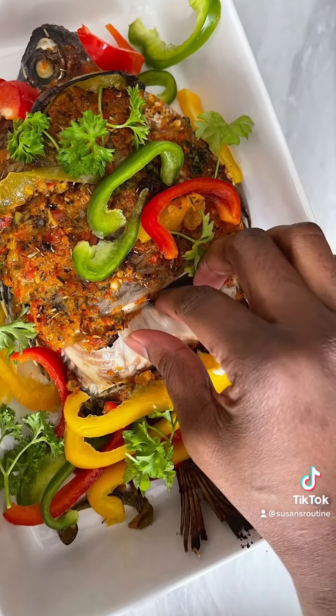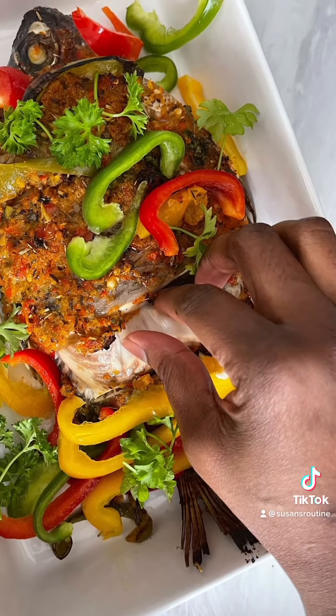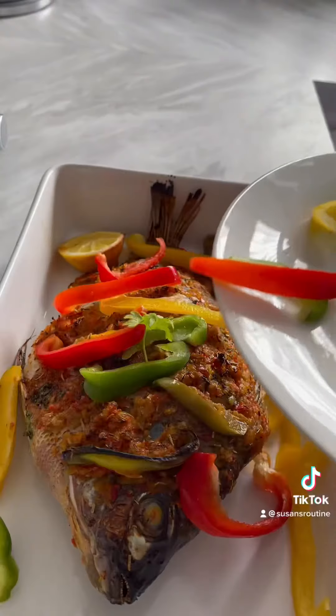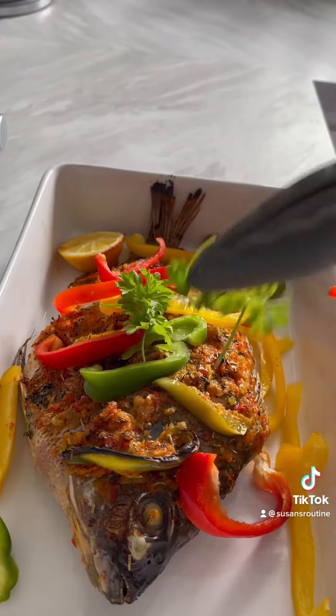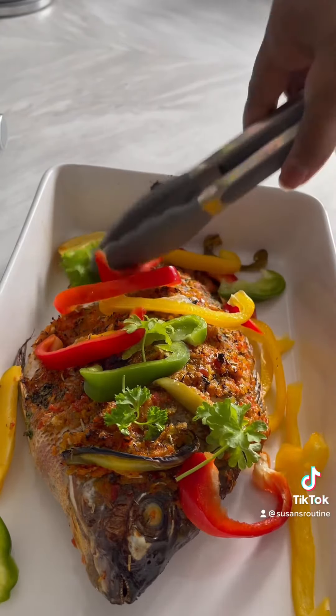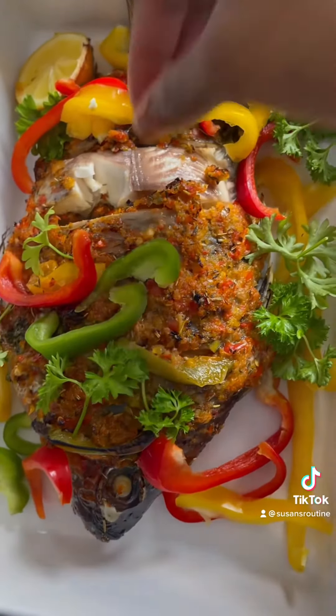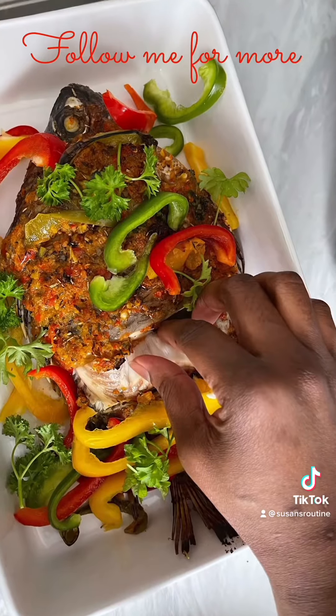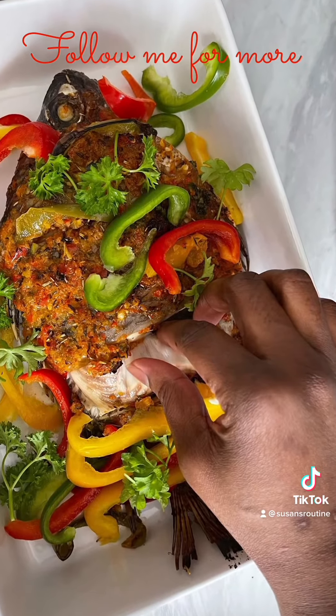It's a very simple and easy recipe — so easy to do. You can also add some garnishing around: bell pepper, lemon, and fresh parsley. You can see the fish is so yummy! Try this out. Please subscribe and follow me on Instagram. Thank you, bye!